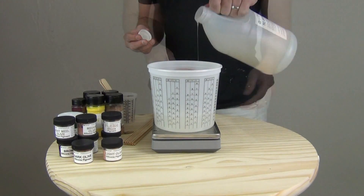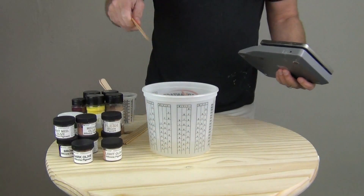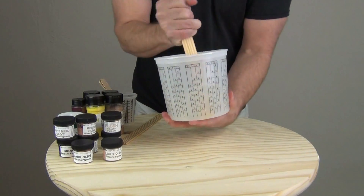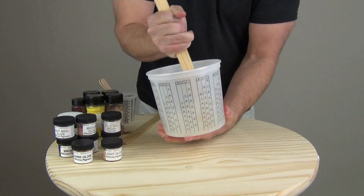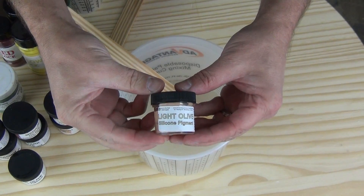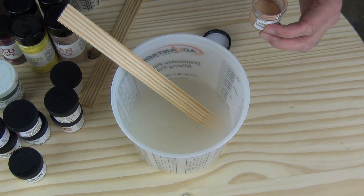Once I've measured out my two components — mixed one to one — I'm ready to start stirring and adding my color. I'm going to start by adding a little bit of the light olive. This is our lightest skin tone, and I'm just going to add a small amount of this.